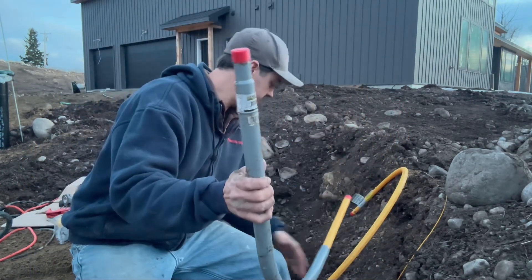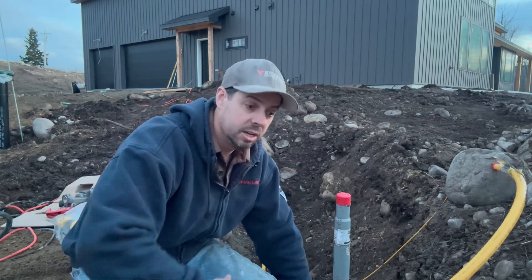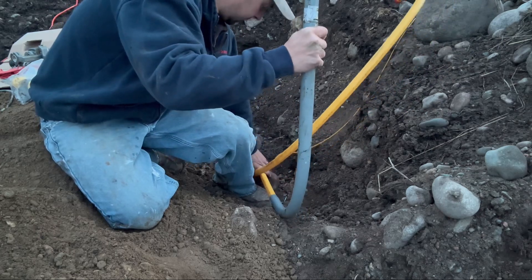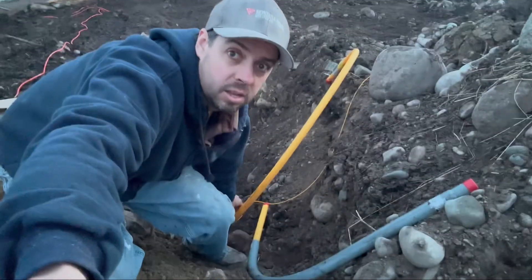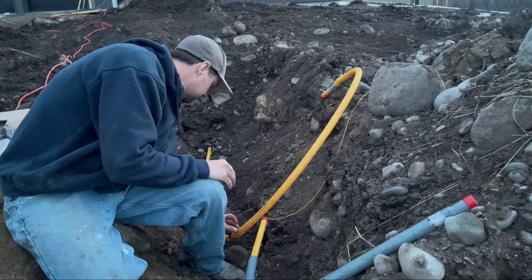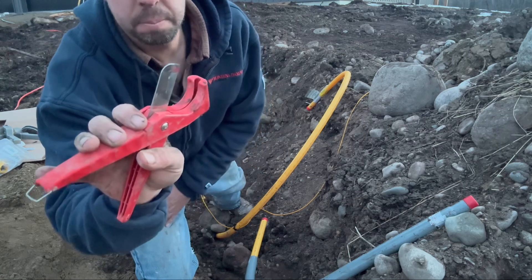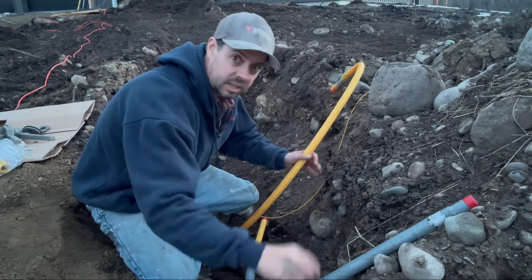We're going to find exactly where we want the connection at ground level, take a quick measurement, and allow ourselves a good three-quarters of an inch. Then we're going to cut that off with our PE cutters. These are super simple — you can get them anywhere. They work for cutting PEX piping for plumbing, PE, or anything like that.